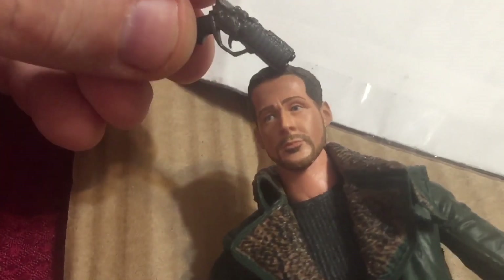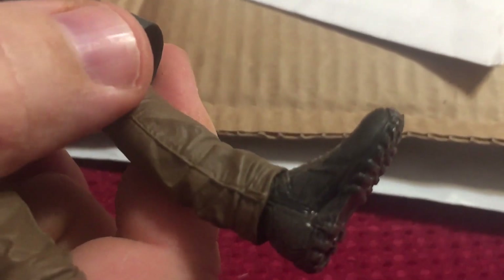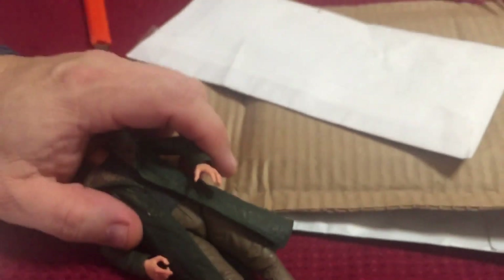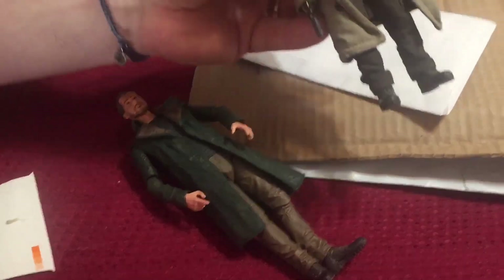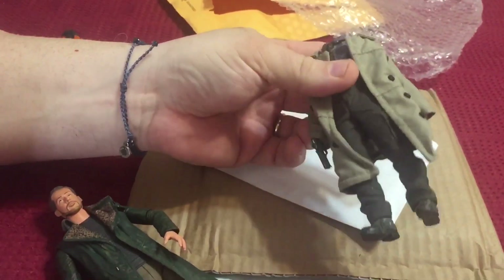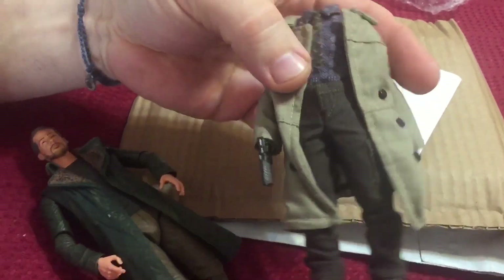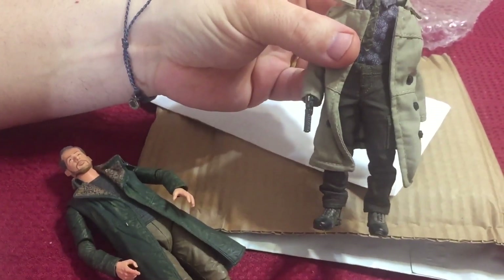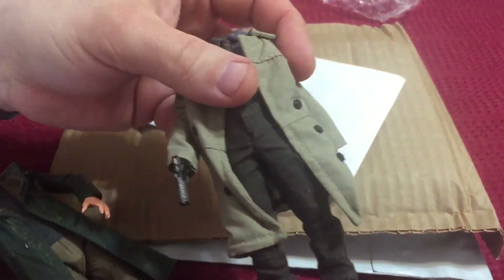Same thing — I can use the head, the hands. The feet actually scale really well with 1/12. I'll show you what that looks like. Even the weapon. So I can either do another Blade Runner, or just another figure altogether.